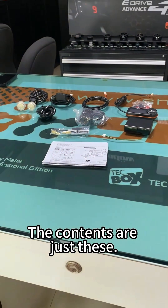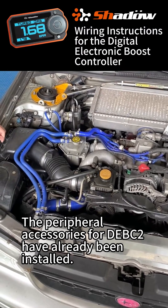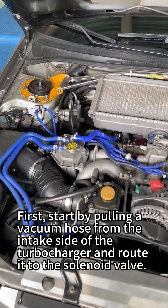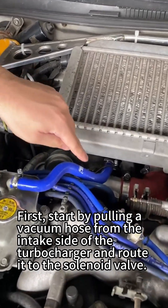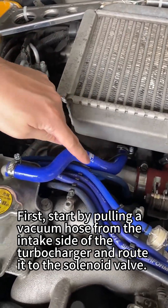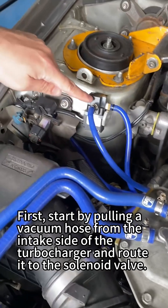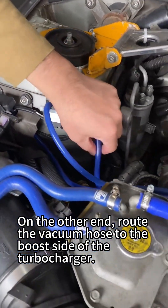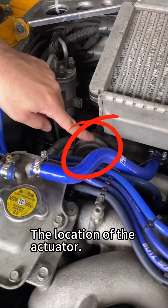The contents are just these. The peripheral accessories for DEBC2 have already been installed. First, start by pulling a vacuum hose from the intake side of the turbocharger and route it to the solenoid valve. On the other end, route the vacuum hose to the boost side of the turbocharger, at the location of the actuator.